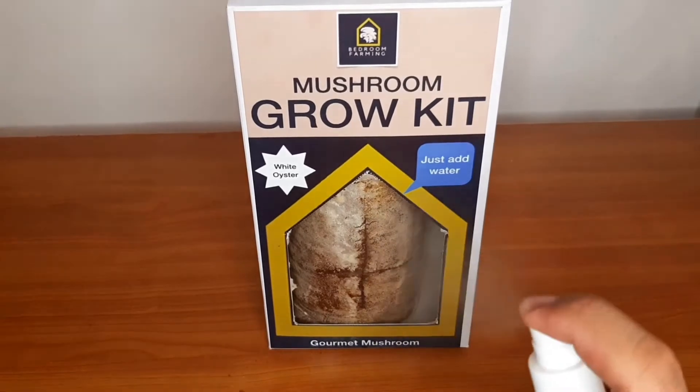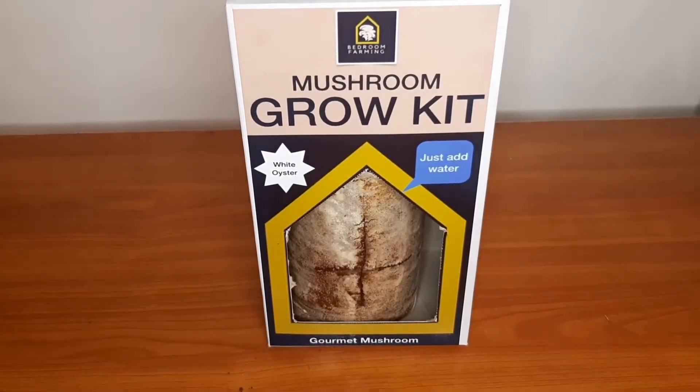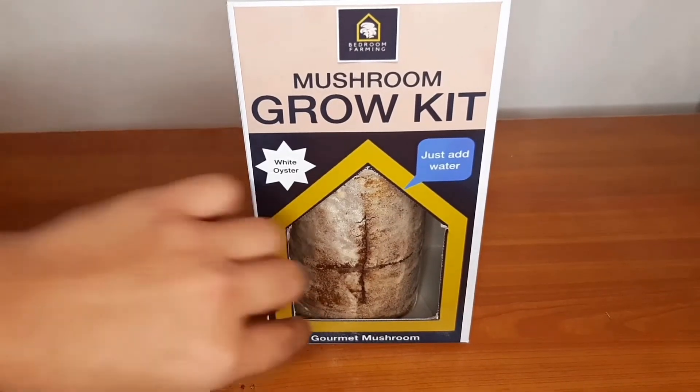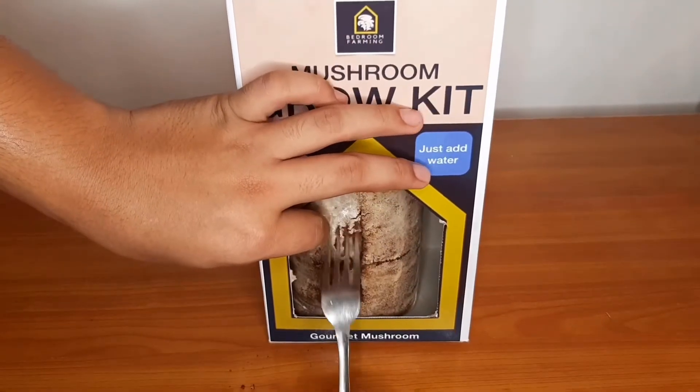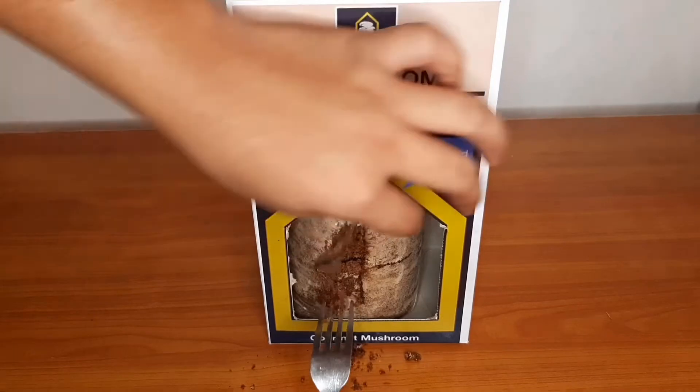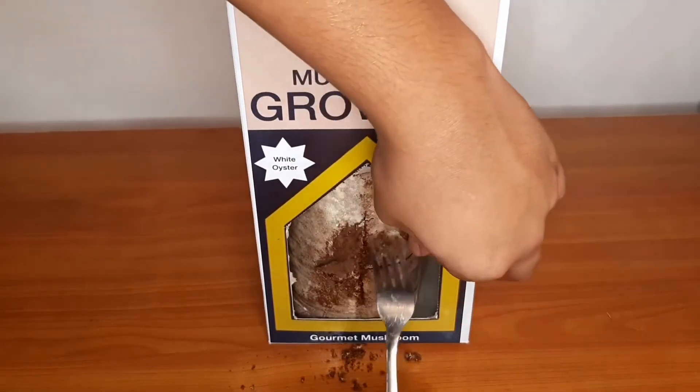Make sure to spray two to three times a day. You may also opt to scrape the white mycelium in the front of your bag with a clean fork. This will promote the mushrooms to start pinning.